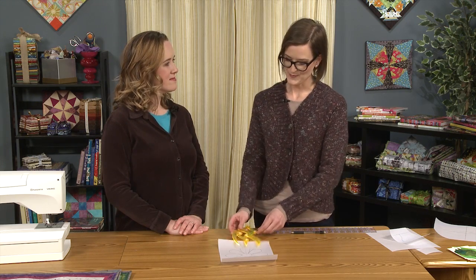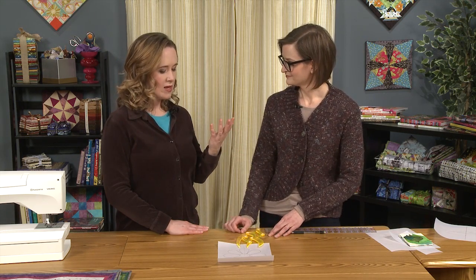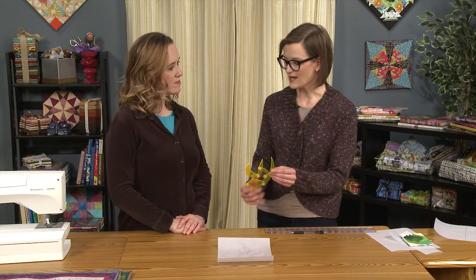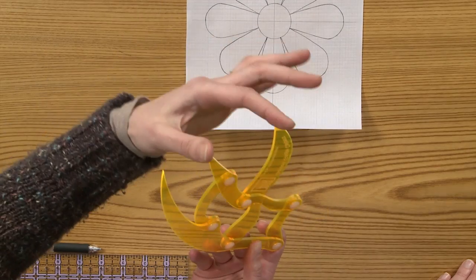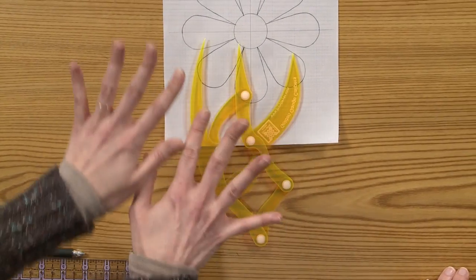I love the idea of using it to determine your border widths — absolutely, and it takes a lot of math out of it. You can get your borders, even blocks. If you don't want a perfectly symmetrical nine-patch, you could do a shorter center and longer sides. There are so many possibilities — this is just the beginning.